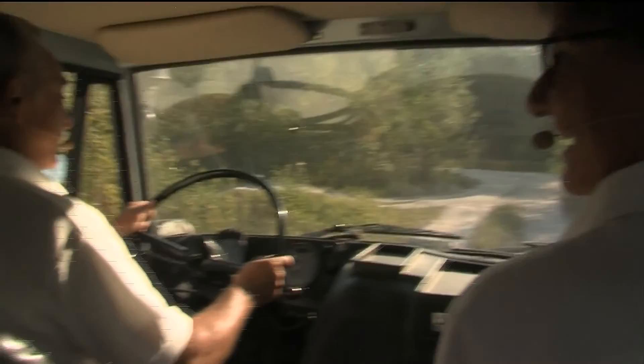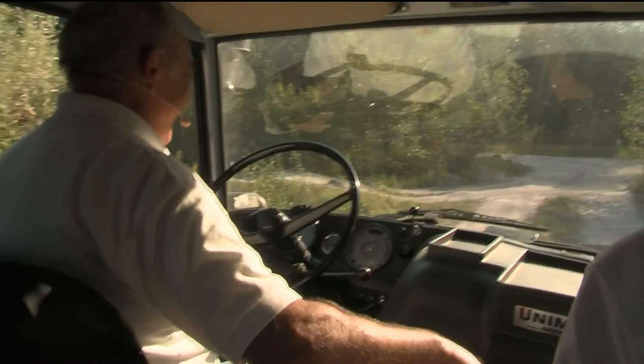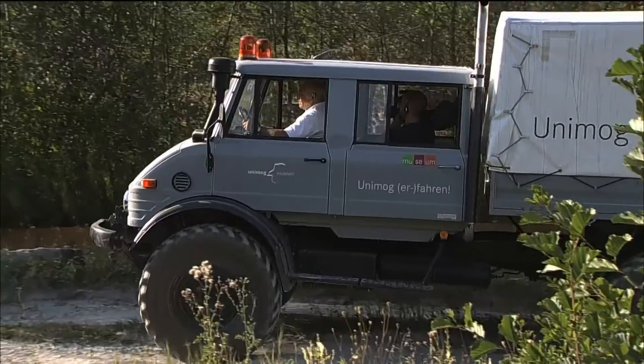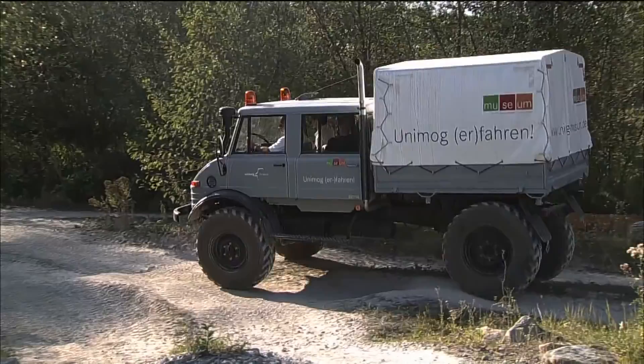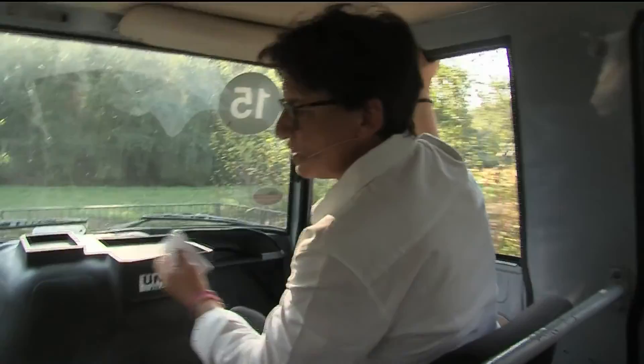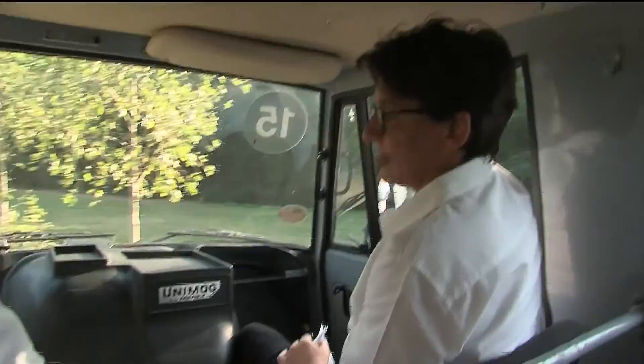Do you love the Unimog, Mr. Thiemeyer? Sometimes more than my wife! I think this is not only Mr. Thiemeyer — this is all the fans of the Unimog. A little bit freaky, aren't they? No, no, no. I can totally imagine that they love this truck, because it's so fantastic what you can do — it's kind of adventurous. I think even this Unimog could tow me in the Dakar through the dunes if necessary. Till today. We wouldn't be the quickest, that's for sure. But we would get safe back into the bivouac.